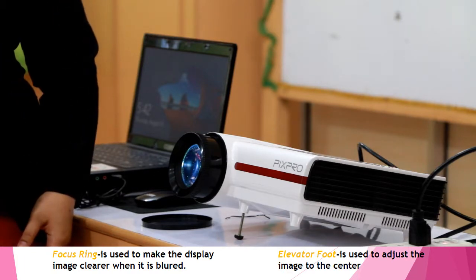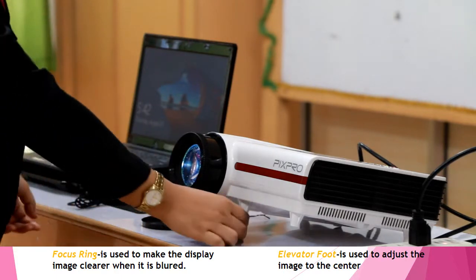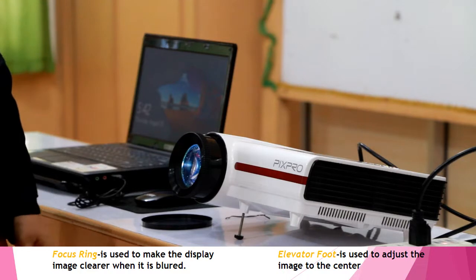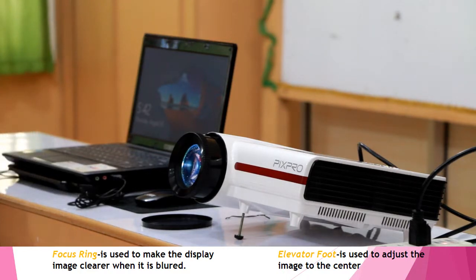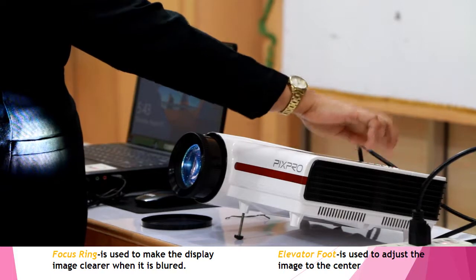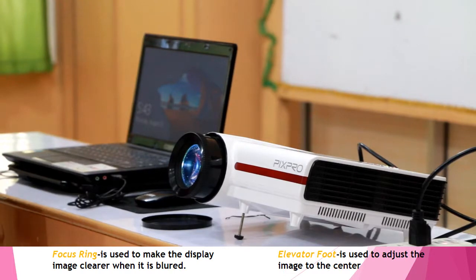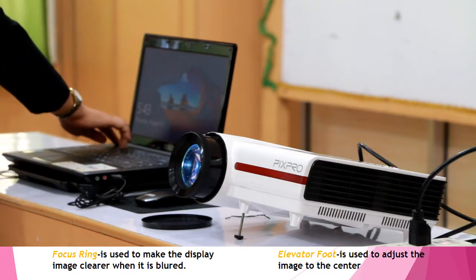Afterwards, if we want to center the display, we need to adjust the elevator foot. When we're done with our presentation and ready to turn off the equipment, we first turn off the LCD projector by pressing the power button. While waiting for the cooling fan to cool down, let us shut down our laptop by pressing the power button.